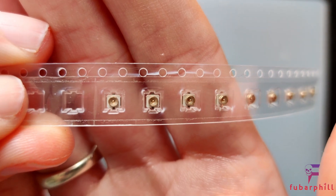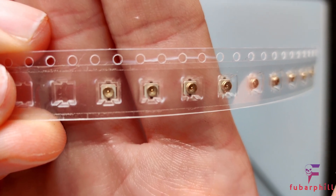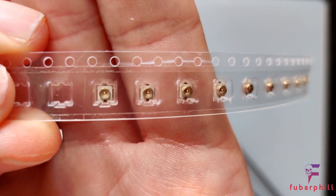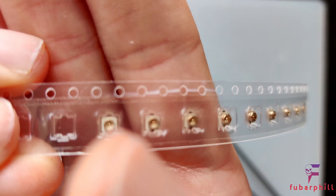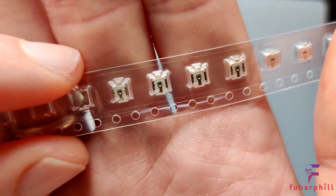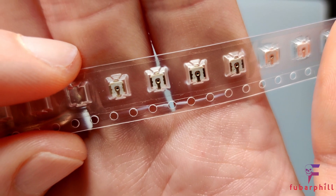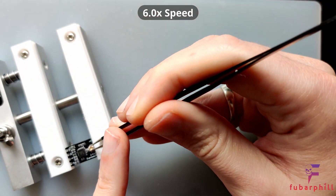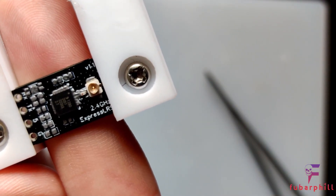Next, the IPEX UFL connector. With these connectors there are four pins. Three pins go to ground for the outer ring, and then the centre pin is the signal pin. You need to make sure that the signal pin goes to the left hand side next to the RF filter. The easiest way to tell is underneath — the centre pin is connected to the side nearest the holes on this strip. There we have the UFL connector in position.